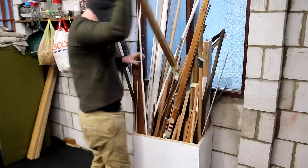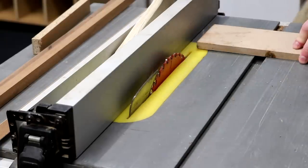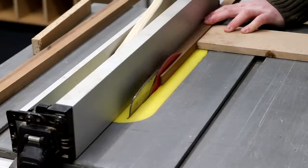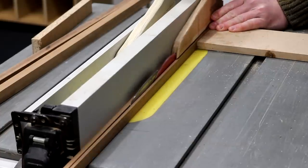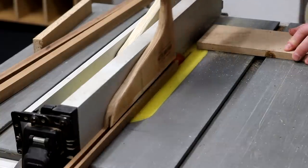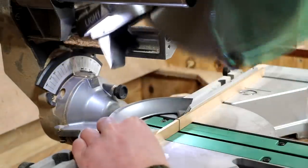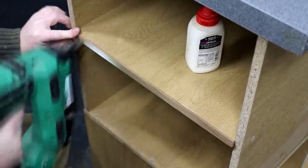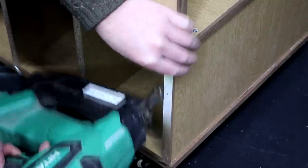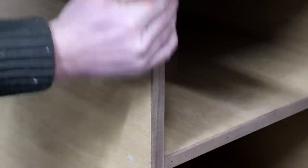I decided to add some trim to the front edges of the unit mainly to make them more hard wearing, and I found some thin pieces of sapele to use for this. These pieces were already a good width but I hot glued a sacrificial fence in front of the table saw blade to safely cut some consistently thin strips about 5mm thick. I then offered them up, cut them to length, and secured them with glue and brad nails. I gave them a quick sand to ease over any sharp edges, then applied some boiled linseed oil to pop the grain and add a bit more protection.